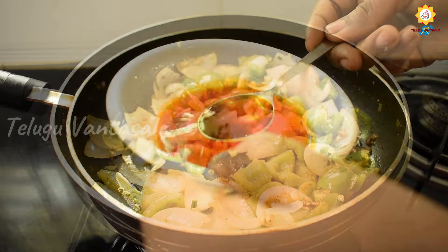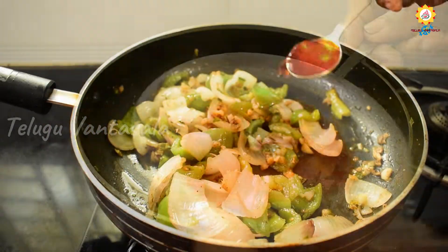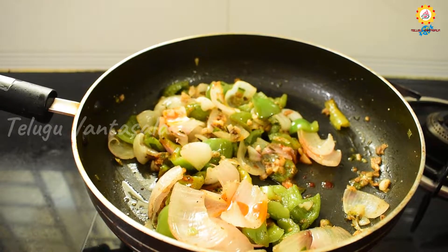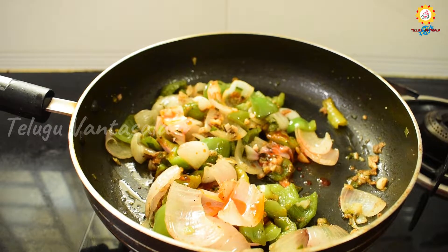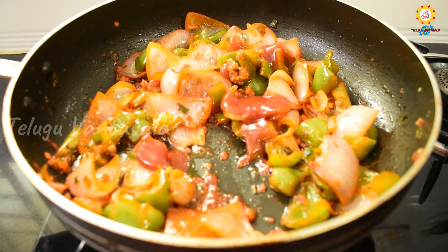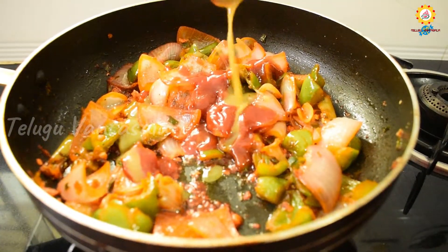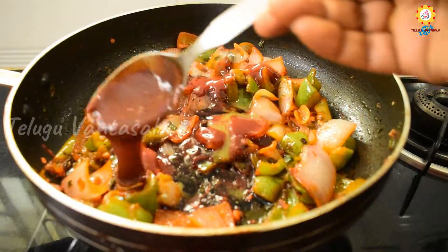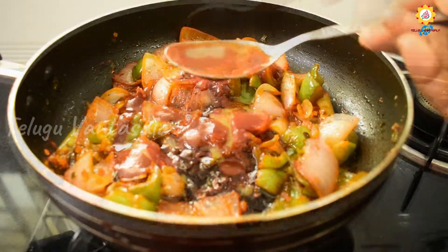Now we need to add two spoons of red food color — this food color is optional, you don't need to add it. Then add 2 tablespoons of tomato sauce, 1 tablespoon of green chilli sauce, 1 tablespoon of soy sauce, 1 tablespoon of red chilli sauce, and 1 tablespoon of vinegar.